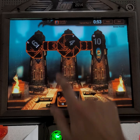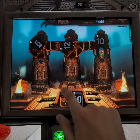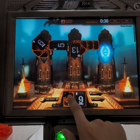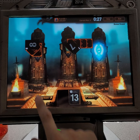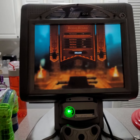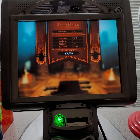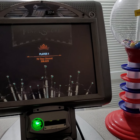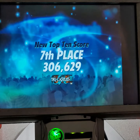Here we go. Oh, I'm running out of moves. It's okay — it's only a game. Three hundred six thousand, six hundred twenty-nine. Here we go. Seventh place.